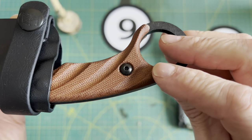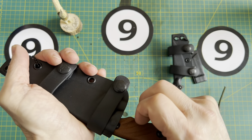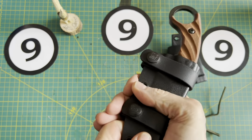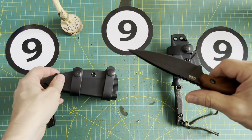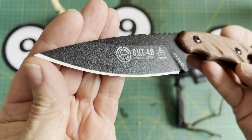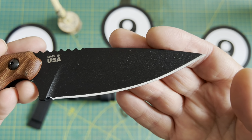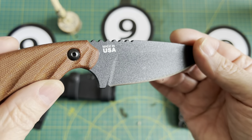Let's look at the handle — we're looking at a brown canvas micarta with another red liner. That was a nice snap. Let's go back into that again and see if there's any rattle. This thing is solid. And there we have the Cut 4.0. Again, I'm looking at the edge geometry from one end to the other — it looks pretty darn good from where I'm looking right now. Made in the USA.